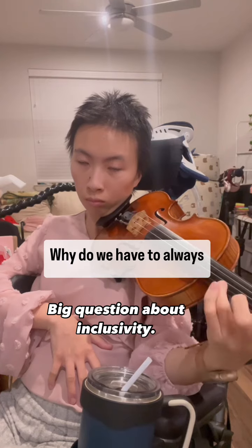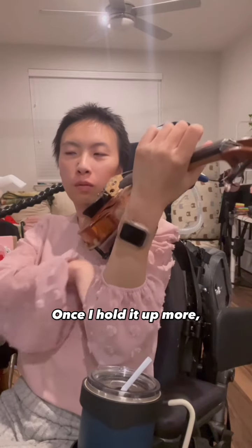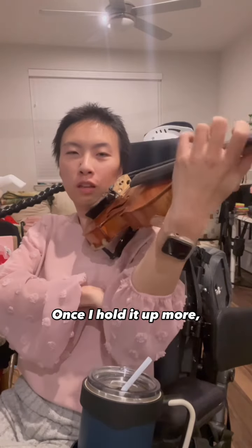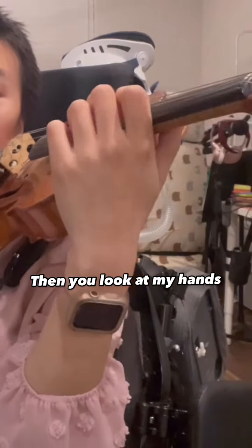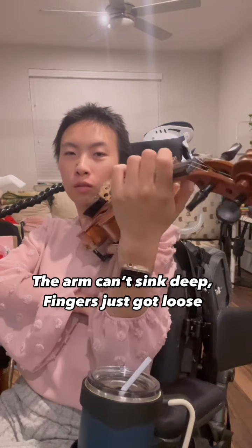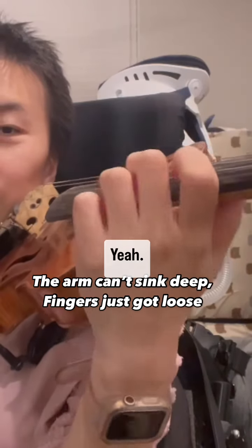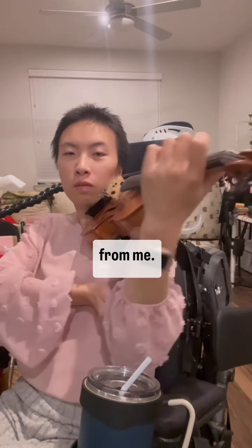But that's the problem — why do we always have to hold our violin up? Can you see the difference if I take this away from me?